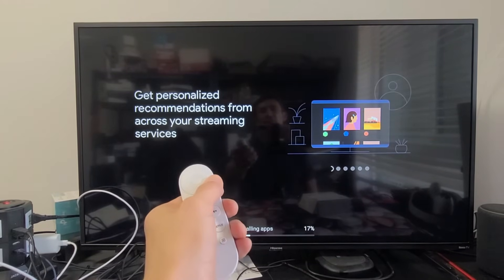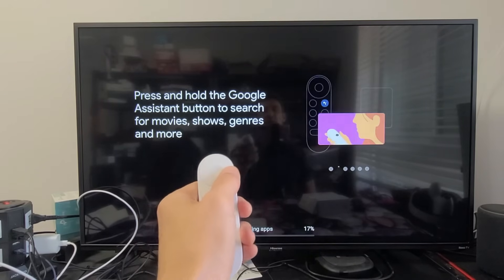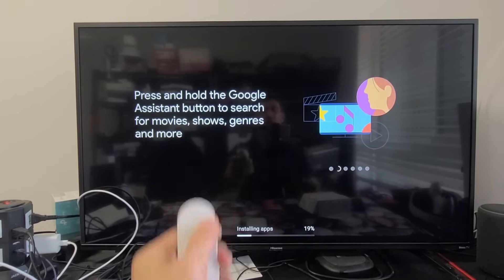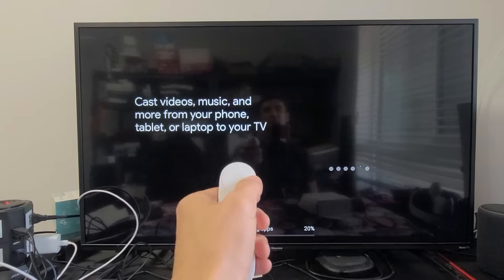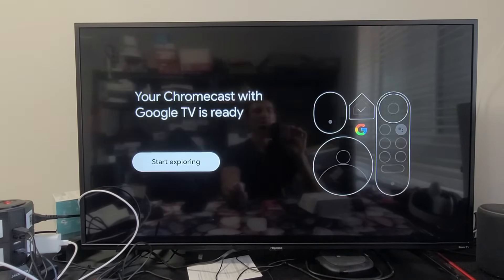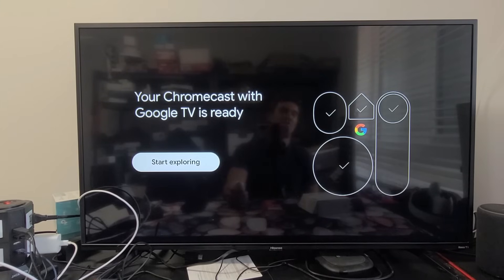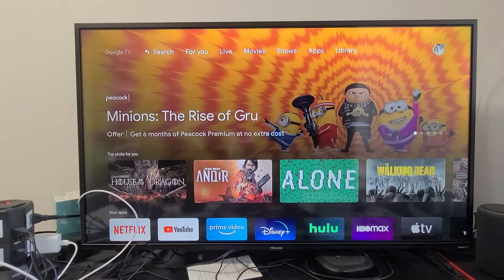Get personalized recommendations from across your streaming services. Go ahead and read through this tutorial, just keep going to the right. We're waiting to install the apps — and your Chromecast with Google TV is ready. Go ahead and start exploring.